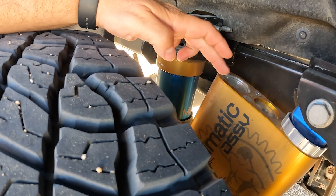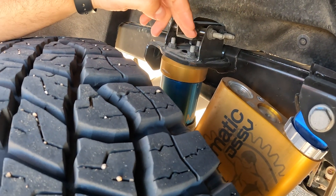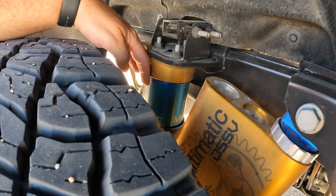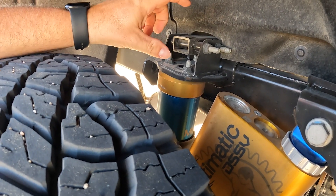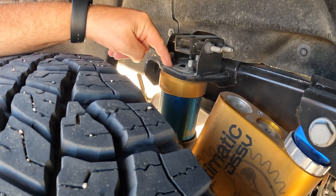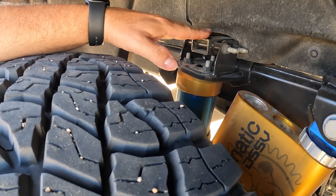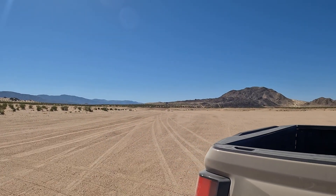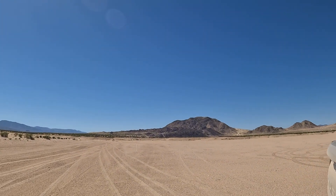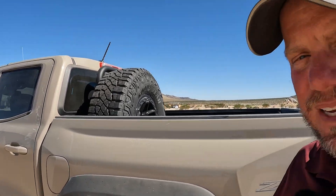This setup with the DSSV dampers and the jounce control is on all four wheels. You take the pneumatic plastic bump stop off and bolt this in, and then you can run faster through the desert without smacking the bed on the frame metal-on-metal. It's all for that kind of driving — really fast off-road, some rock crawling — but a lot of it is just speed.